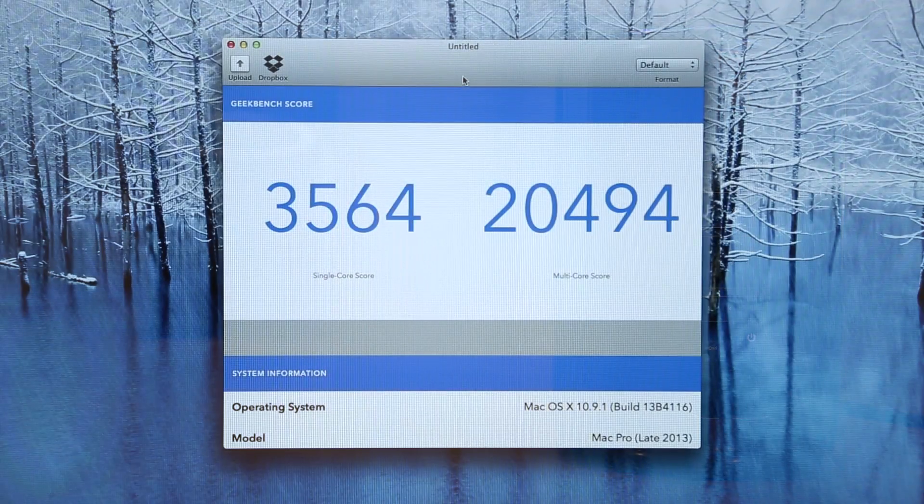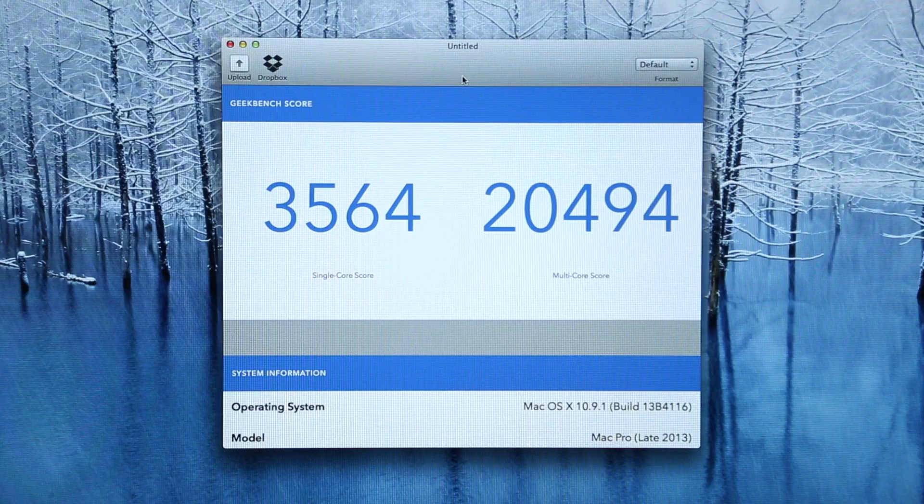Moving on to benchmarks, in Geekbench 3 running a 64-bit test, we actually scored a single core score of 3564 and a multi-core score of 20494.